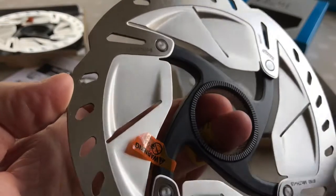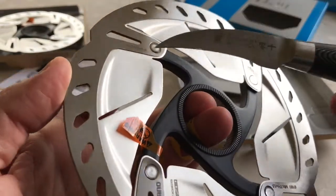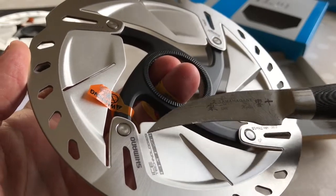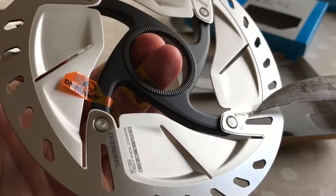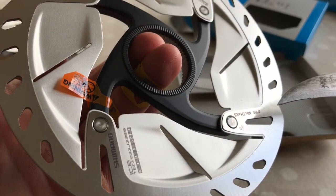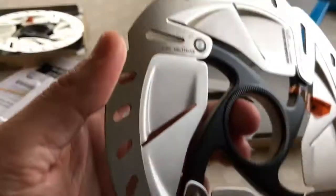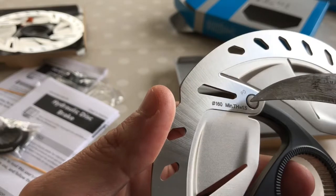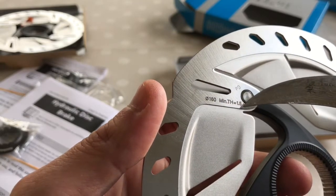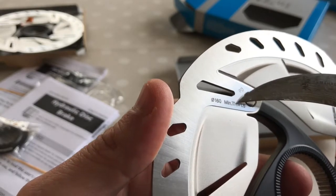Everything else looks okay. Again it's got the rotation arrow, where it was made, the model number, Freezer Ice Tech, manufacturer's name, 160mm. And it's got another number I don't know. Minimum TH equals 1.5 — I think that's the minimum thickness.